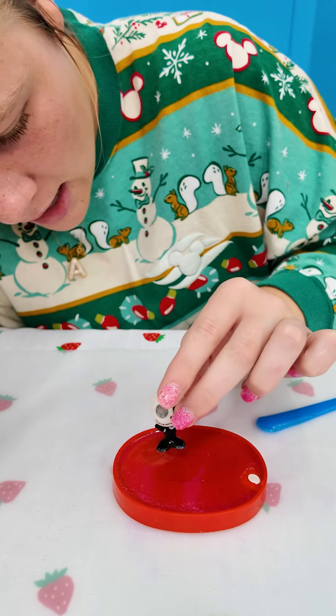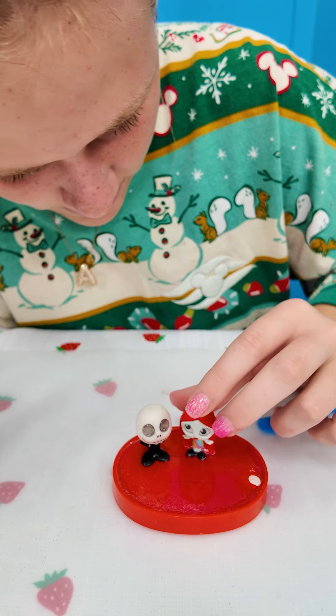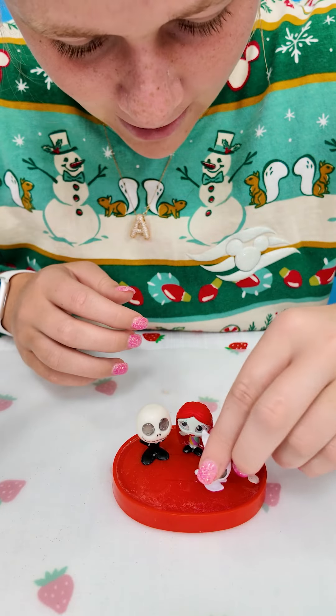I'm going to put Jack Skellington right here, Sally right here, and Zero's going to go up a little bit further — like right there.